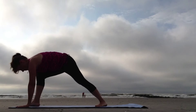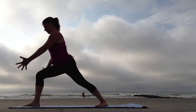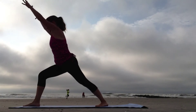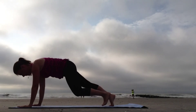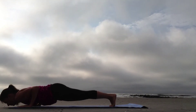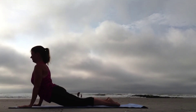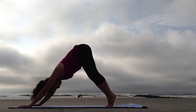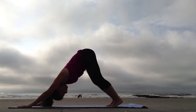Step forward, coming to Warrior One, Virabhadrasana One. As you exhale, fold and step back to Plank. Slowly lower down. Sweep the chest through the arms, Bhujangasana, Cobra Pose. Curl the toes under, shift back, Down Dog.